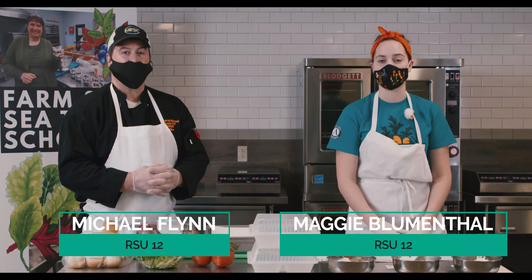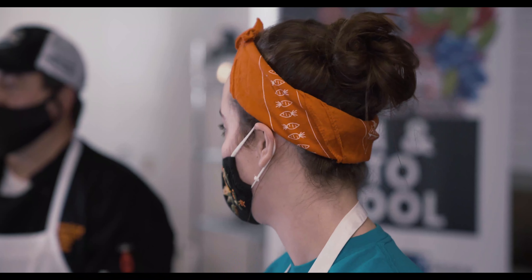Hi, my name is Maggie Blumenthal and I'm a FoodCorps service member serving in RSU 12 with Mike Flynn, the School Nutrition Director. Hello everyone, this recipe is the fish po'boy with Cajun sauce.